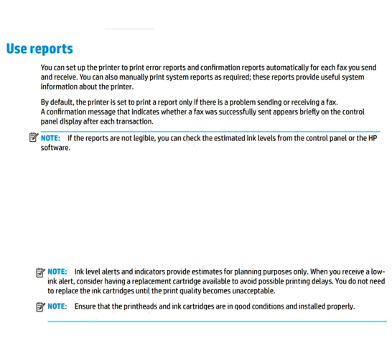Now let's look at reports. You can set up the printer to print error reports and confirmation reports automatically for each fax you send and receive. You can also manually print system reports as required. These reports provide useful system information about the printer. An important note is available on screen — you can read it for more details.